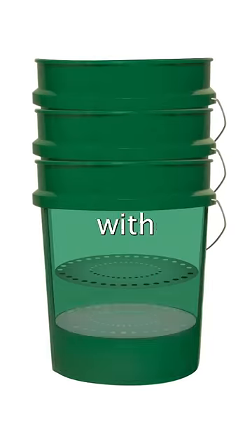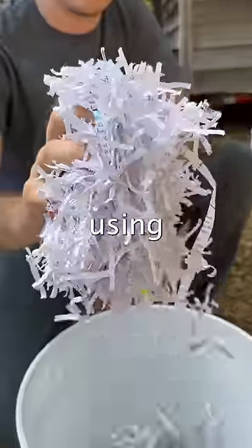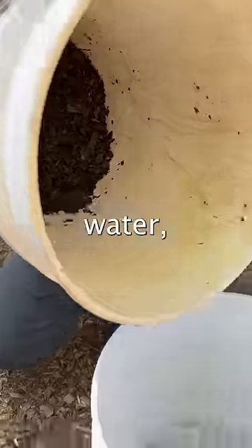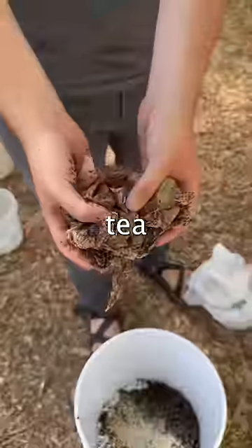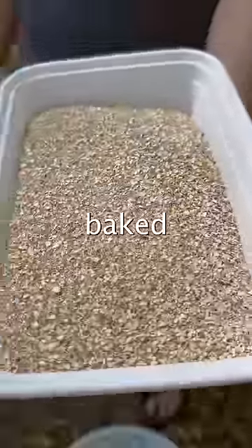You'll seal the middle bucket's holes with newspaper. Then you'll add in the organic matter that'll be turned into compost. We'll be using unbleached paper, a quarter gallon of water, old cool compost, old tea bags, cut up cardboard, and finally tea and coffee grounds with some baked crushed eggshell.